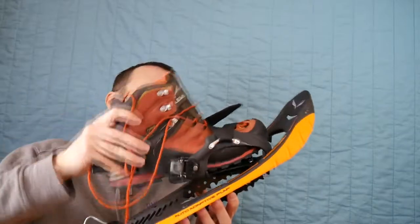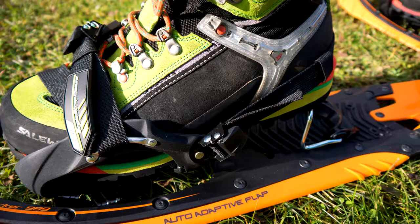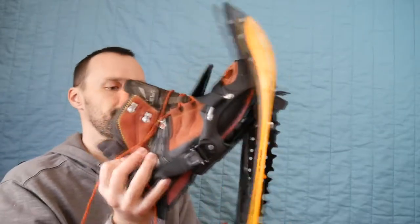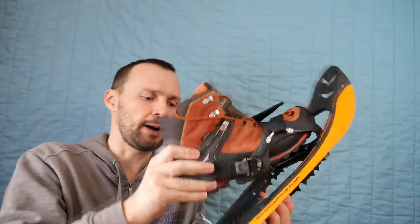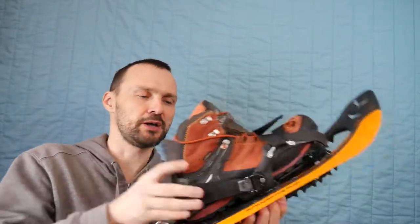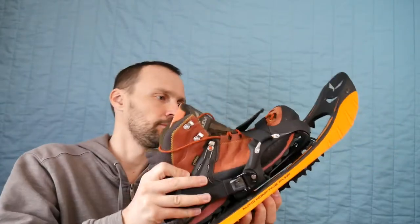The binding is moving. When you go up, the heel support is a good idea — it's easier to go uphill like this. When you go downhill, it's like this.